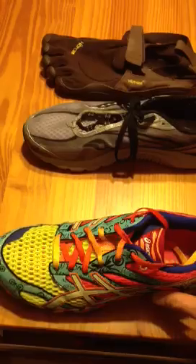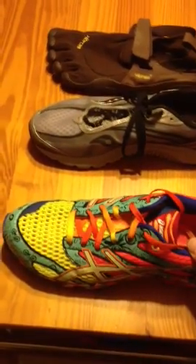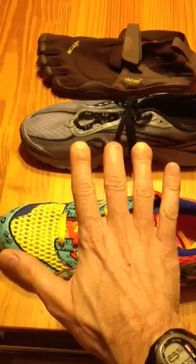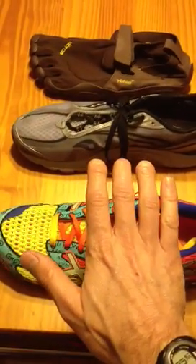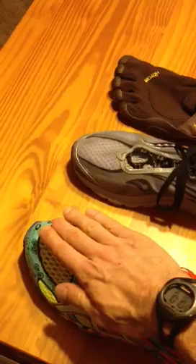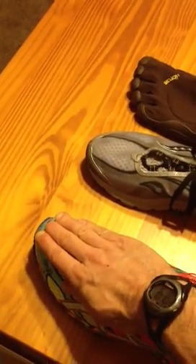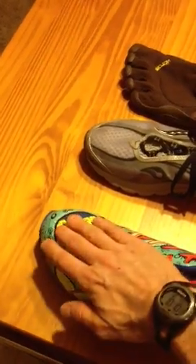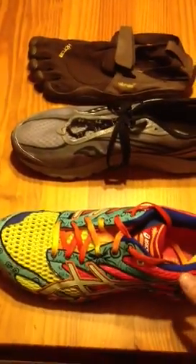The second aspect is the tapered toe box. If you ever see a newborn baby's foot, the toes are splayed wide apart, and even somebody who grew up without shoes, it's the same. These tapered toe boxes cause permanent deforming of the foot, and we see things like bunions, hammer toes, and other deformities as a result of that.